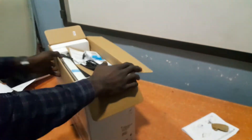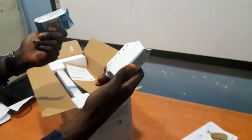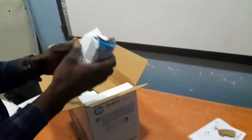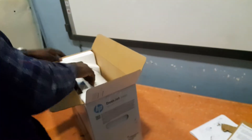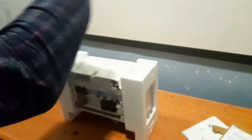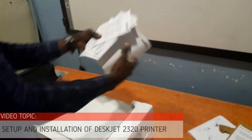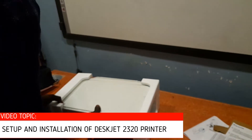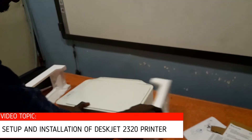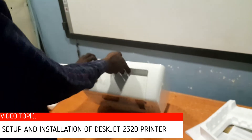As you can see here, we have the two power cords — one with two pins and one with three pins — and then the two cartridges: one is colored and the other one is black. This is the manual that comes with the printer. In case you want to read and know more about the printer, you can go through the manual to see the specifications.